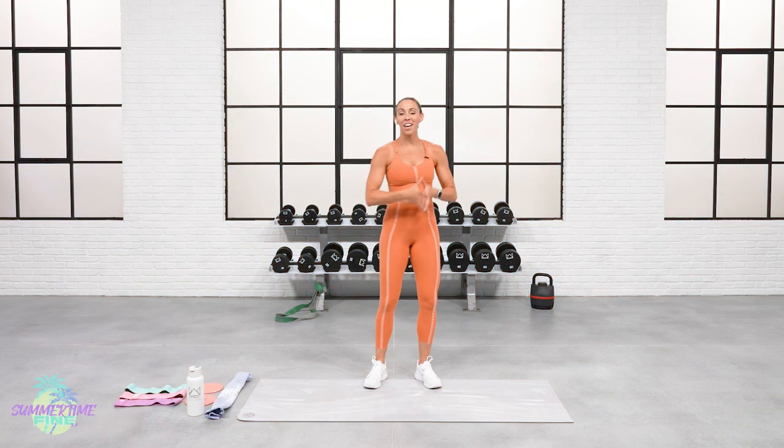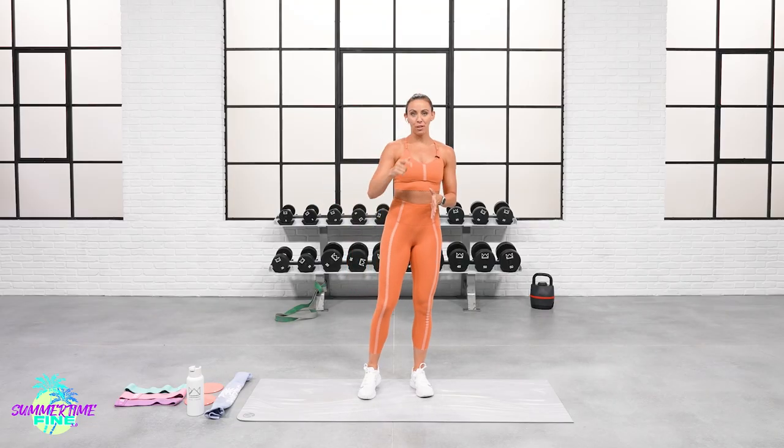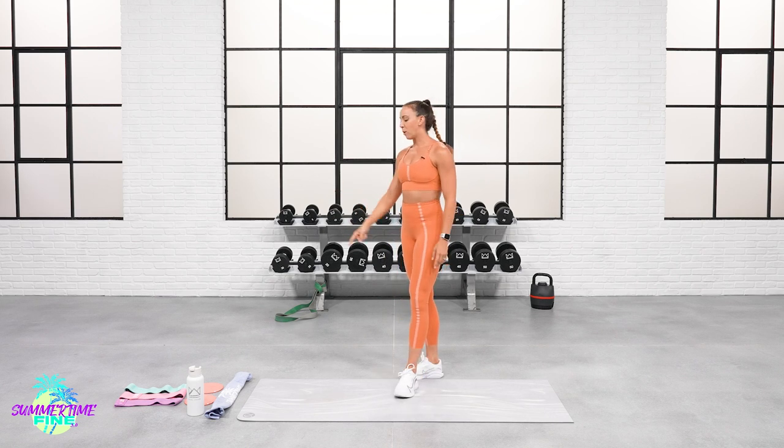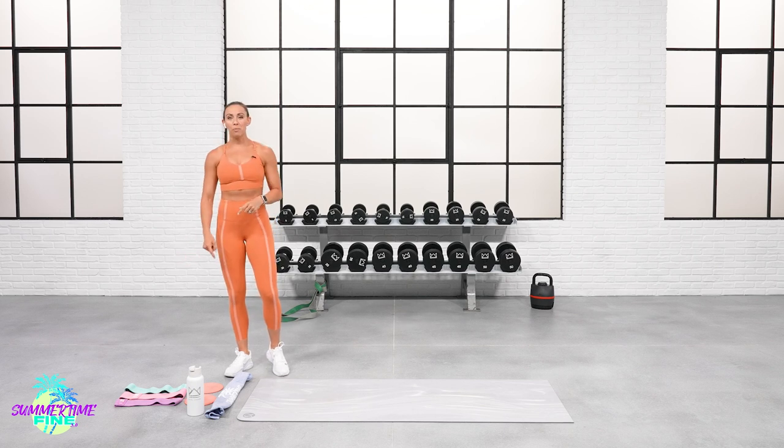I'm so excited you're here today for our glutes and abs max out workout. If you did yesterday's full body max out dumbbell workout, very similar format — three rounds, 30 seconds of work. On round two I want you to count your reps. On round three I want you to beat that number. If you don't beat it, you're not failing — there's your best and then there's just a little bit deeper, a little bit next level. Make sure you have your water and your sweat towel. I have my glute resistance bands here today, so pull those out. If you don't have them, grab yours in the description.